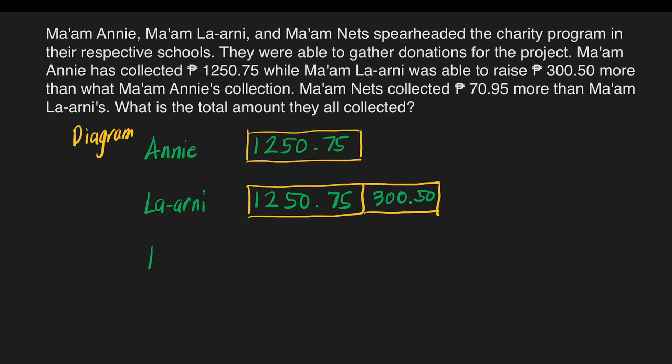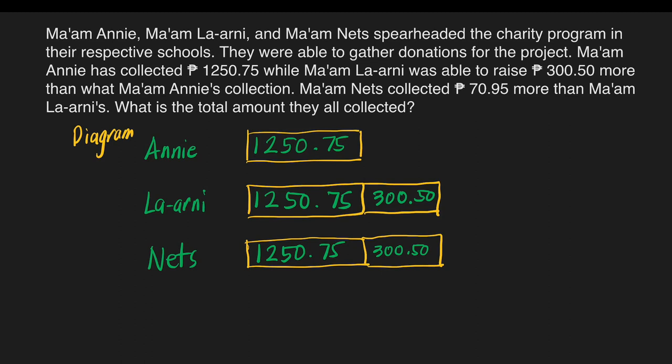Next, we have Mom Nets. It says she collected 70 pesos and 95 centavos more than Mom La Arnie's collection. So we copy the two boxes of Mom La Arnie and then write 70 pesos and 95 centavos after those two boxes. We copy the 1,250 pesos and 75 centavos, then the 300 pesos and 50 centavos, and add the extra 70 pesos and 95 centavos. It is now clear that Mom Nets has the highest amount collected compared to the other two teachers.